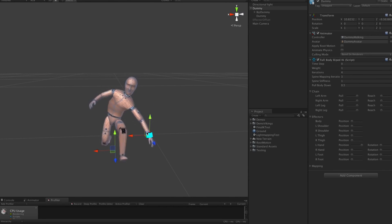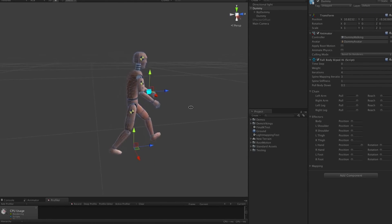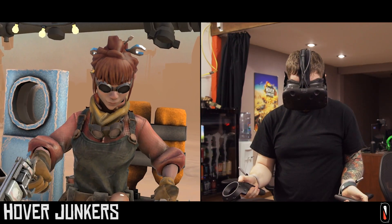The Final IK RootMotion system drives the body based on what your feet are doing and what your arms are doing. The guys over there realized that this was going to be really important for VR, so they've added a head effector. What that is, is we attach the head directly onto the headset, so whenever that moves, it'll actually drag your body around with it.